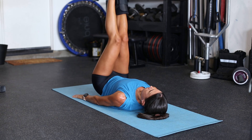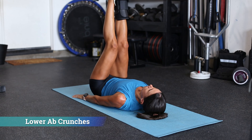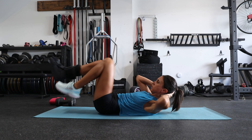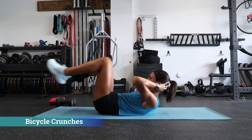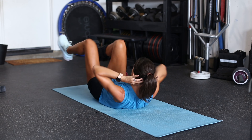Next we have lower abdominal crunches — just driving those feet up to the ceiling as you try to curl upwards from the hips. Next we have bicycle crunches, which work not only the rectus abdominis and internal and external obliques, but the hip flexors as well.